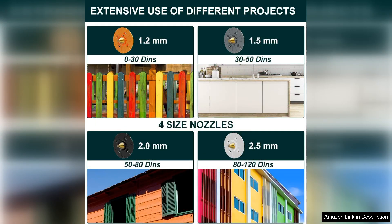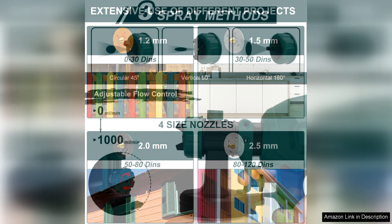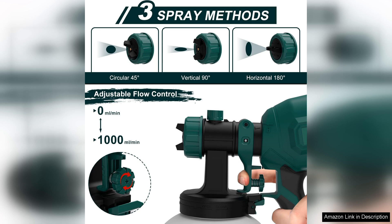One of the standout features for me was the adjustable flow control and the ability to switch between horizontal, vertical, and circular spray patterns. This level of control allowed me to achieve a smooth, even finish on my furniture refinishing project without any drips or streaks.